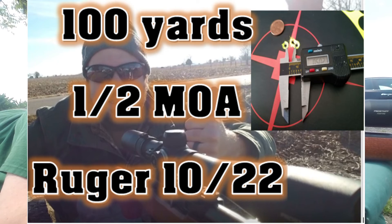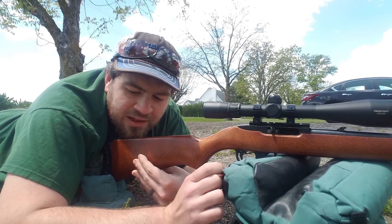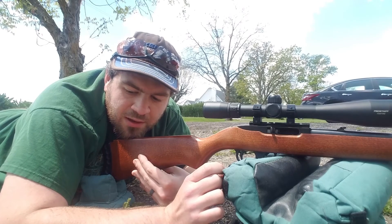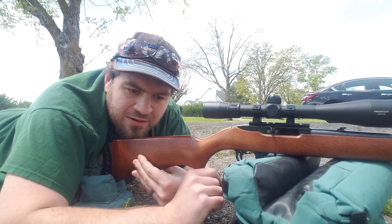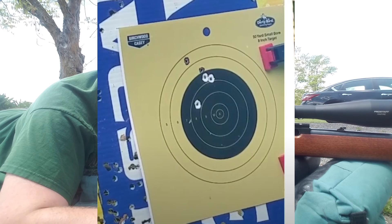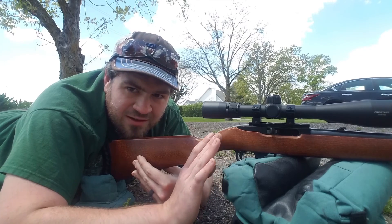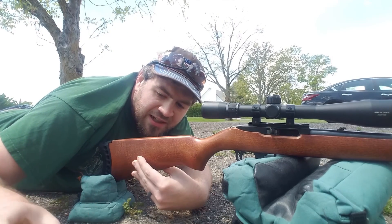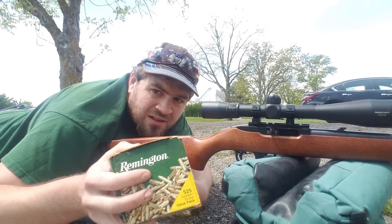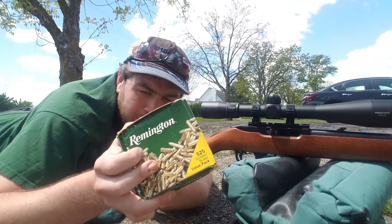Today I took some readings from this barrel and found another load that works really well. If you watched the past video from last summer where I did the bulk ammo accuracy test, I noticed some loads that did work but I didn't give them enough time to get acclimated to the bore. Today's video I'm using another bulk ammunition that I've found to be very, very accurate in my Ruger 10/22 — the Remington Golden Bullet 36-grain hollow point.